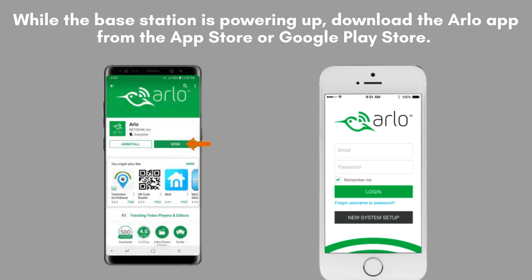While the base station is in the process of powering up, download and install the Arlo app from either the App Store or Google Play Store. Open the app and then log in with your existing Arlo account or follow the prompts to create a new account.